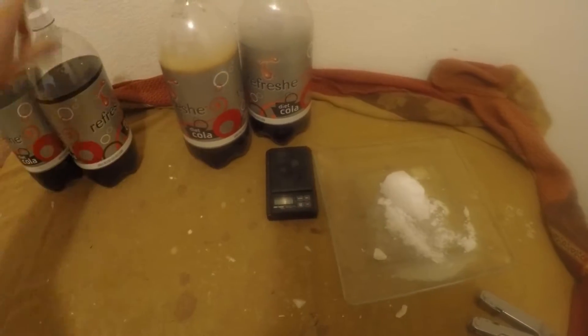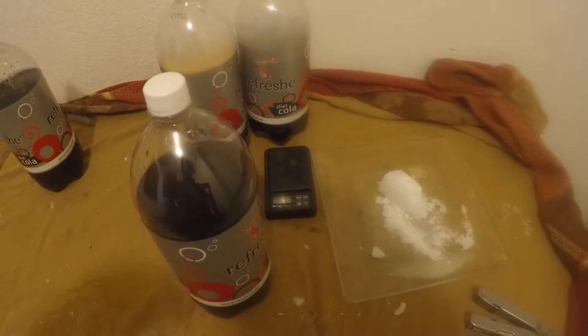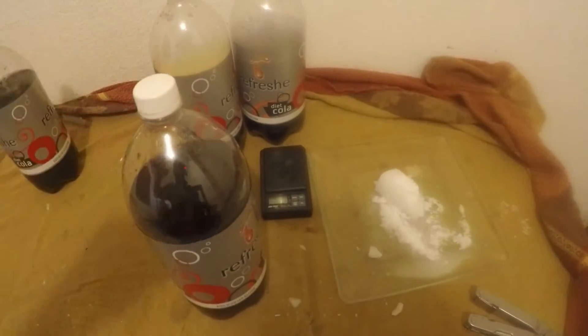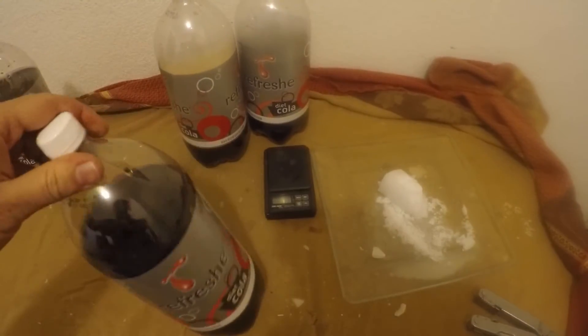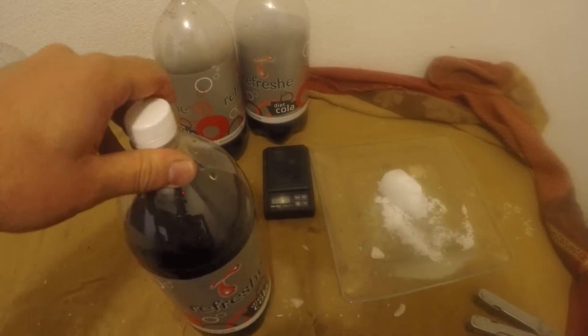We'll put that one down. We can make a ton of these really quick. Make sure the cap's on nice and tight. It's gonna be dark outside but I'll try to get some light on and go shoot them.